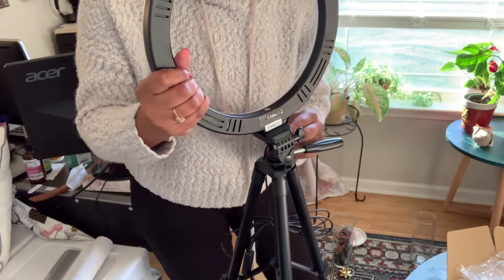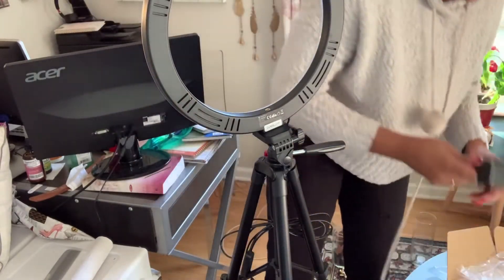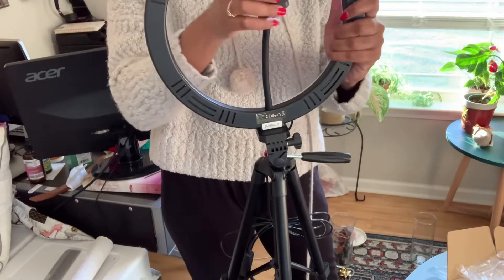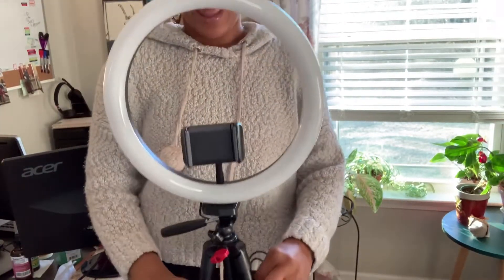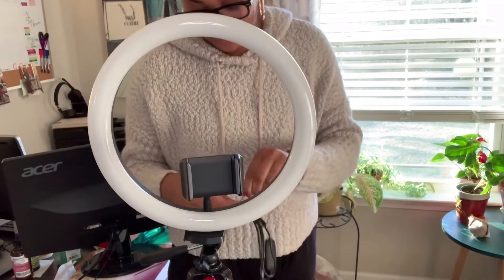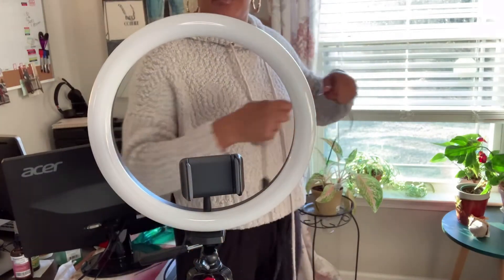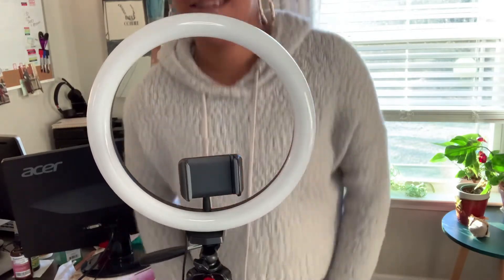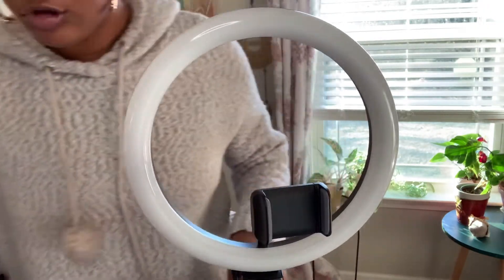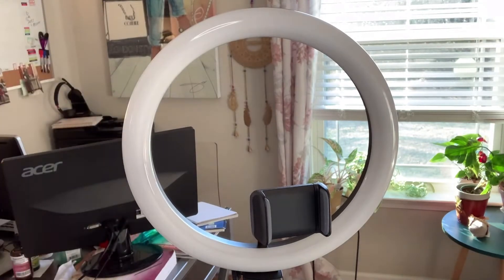Okay, y'all, I got it together! We gotta plug this bad boy up. We about to plug her up. It was only like three steps but hey, I did it. One thing you don't get is a little box — so just take your little iPhone piece or your Android piece and plug it on in the wall.